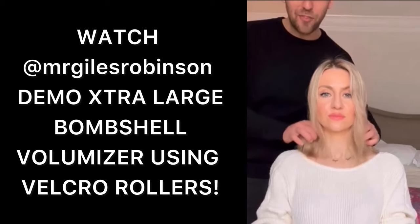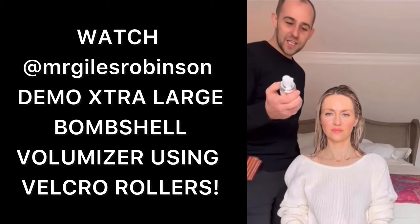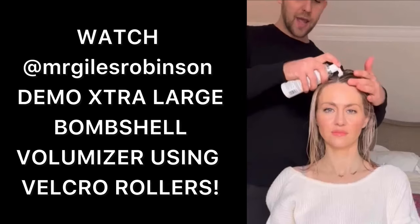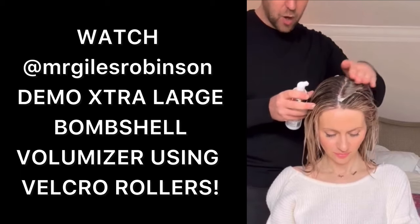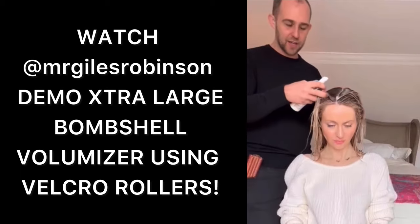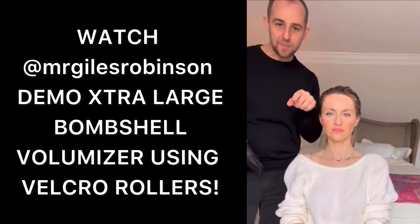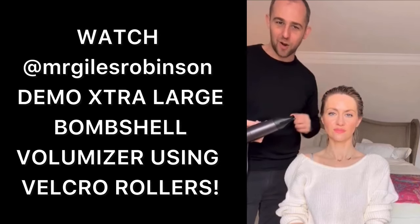This is Alex's hair before. This is the after. First step is to wash. Step two, I use the extra large bombshell blowout volumizer. It's really important that you pump this all throughout the hair. I'll work it right into the root area first, and then I'll work it right through the ends. I'm going to get Alex to throw her head upside down to start to build some of that foundation and volume ready for our blow dry.